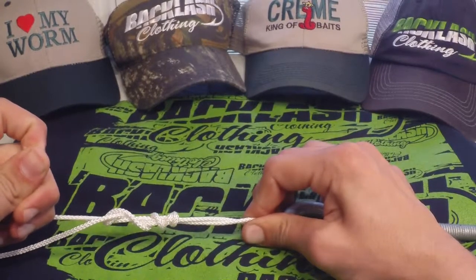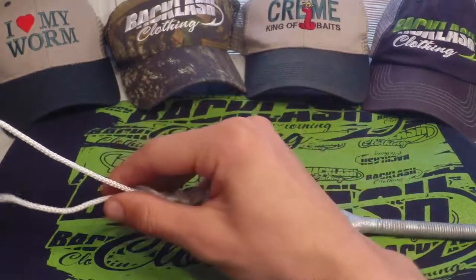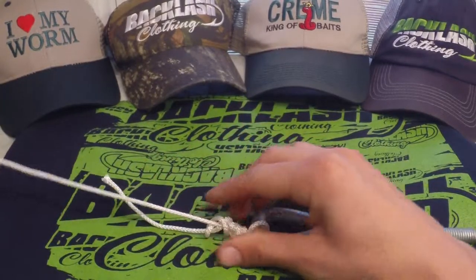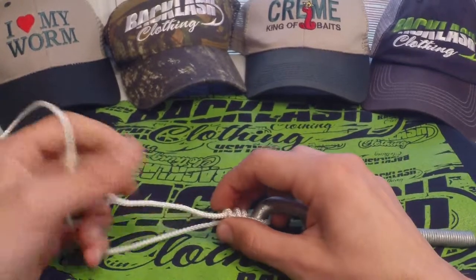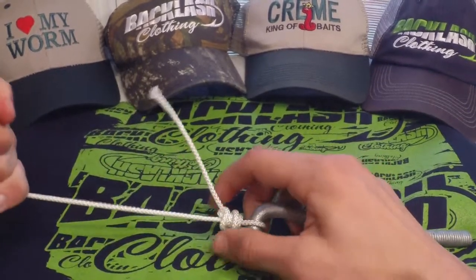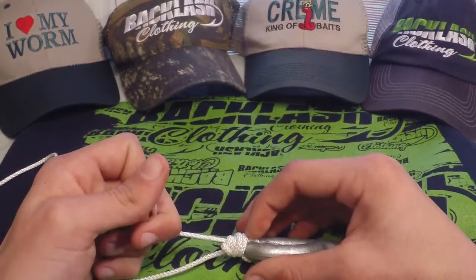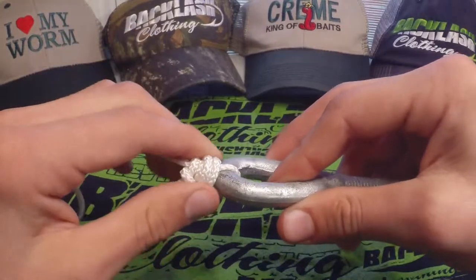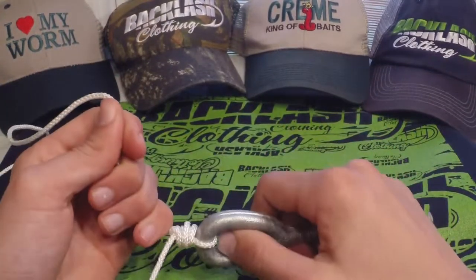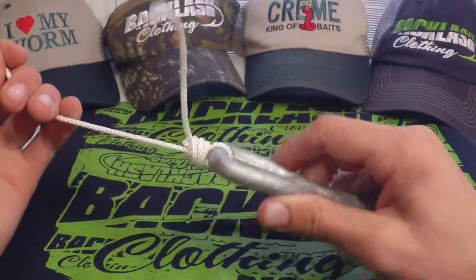So we're going to get it good and snug, and now we're going to use our main line to get this knot down towards the lure like so. We're going to start tightening it up using both ends, get it close to the lure, and you can see it's created sort of a spiral corkscrew of all the twists — that's five twists. I do use six occasionally depending on what poundage the fishing line is.